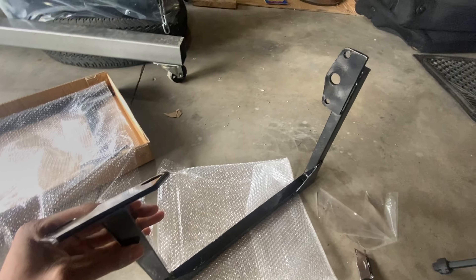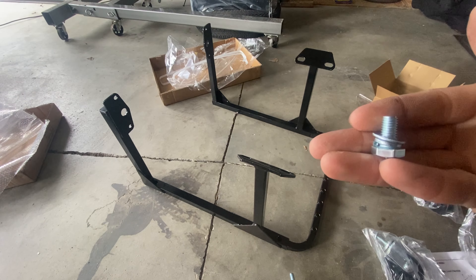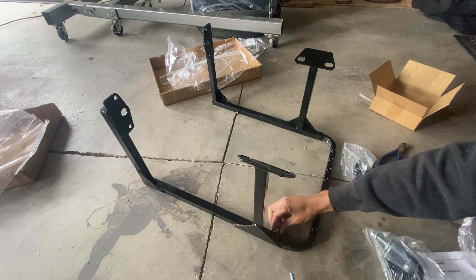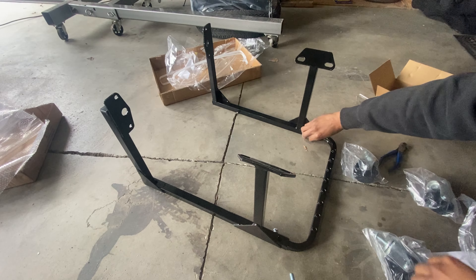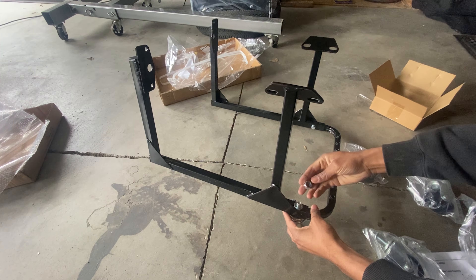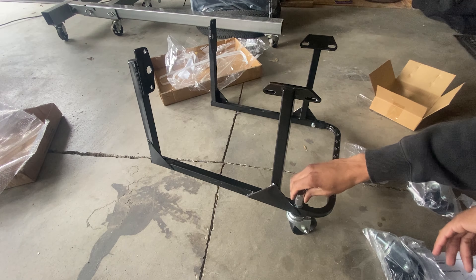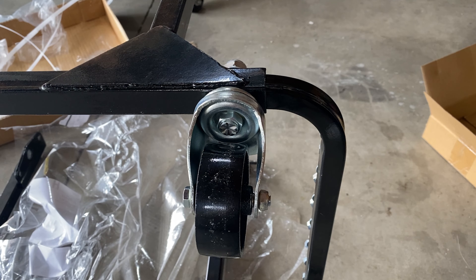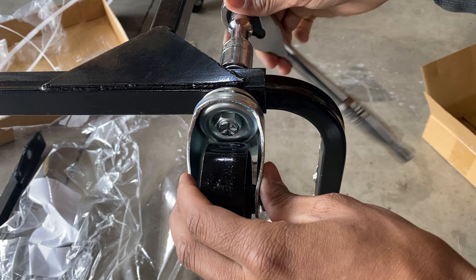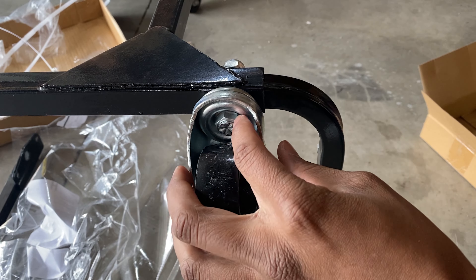Go ahead and put on the crush washer and then the flat washer, then thread those two into the front part right here. Put these up here, and once you get those started in there, lift this up, put the washer on there, then that locking nut right there. You'll use a 19 millimeter to torque down the wheels. One thing I noticed when trying to tighten this nut down is that the bottom side of the nut is just gonna spin — there's no real way to hold it.